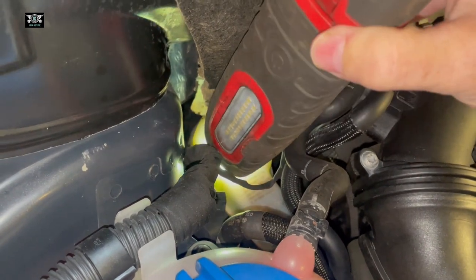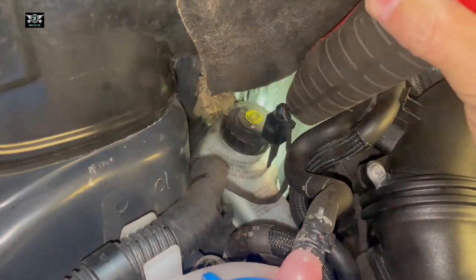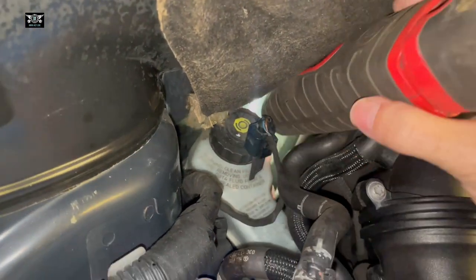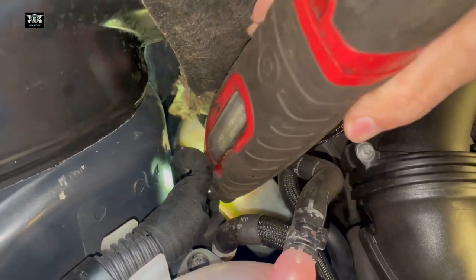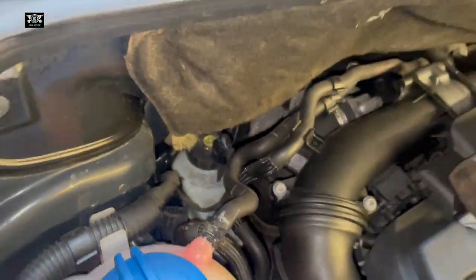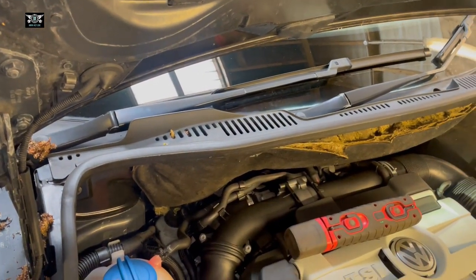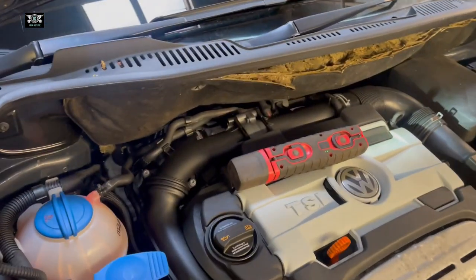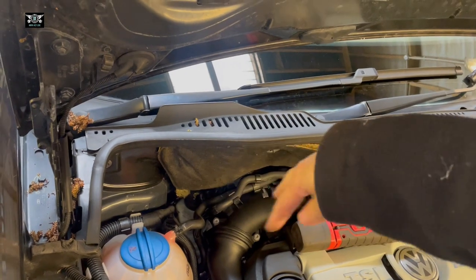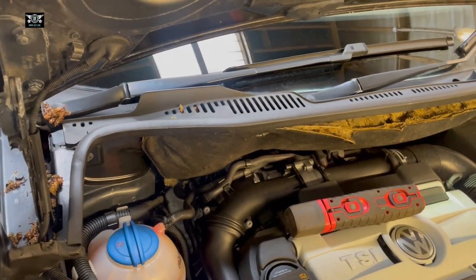Also, if that reservoir is fairly full, when you push the pistons back you may actually have some fluid coming out of here. I'm just going to check — you can see the yellow colour in there, that's the fluid in this container. There is a max mark on the side, a little bit difficult to see, but this is sitting a little bit below the max.